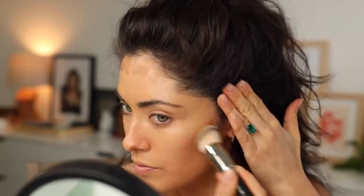Same kabuki brush, just going to buff it in. If you feel like adding bronzer makes it look like you have makeup on, then definitely skip this step.